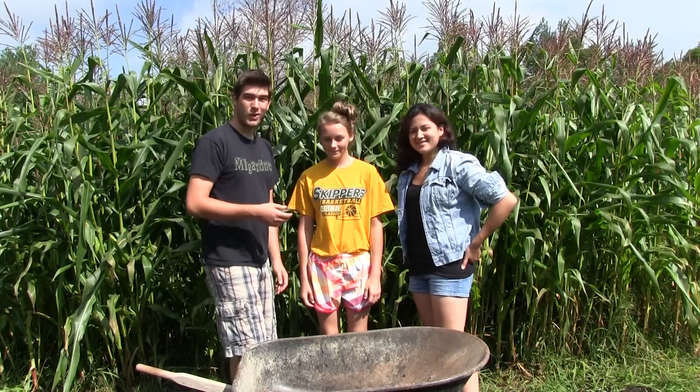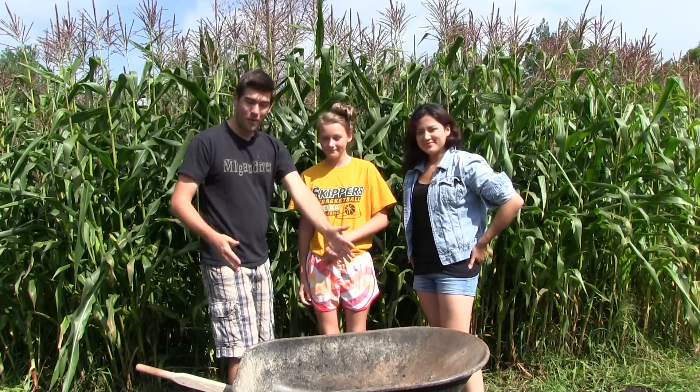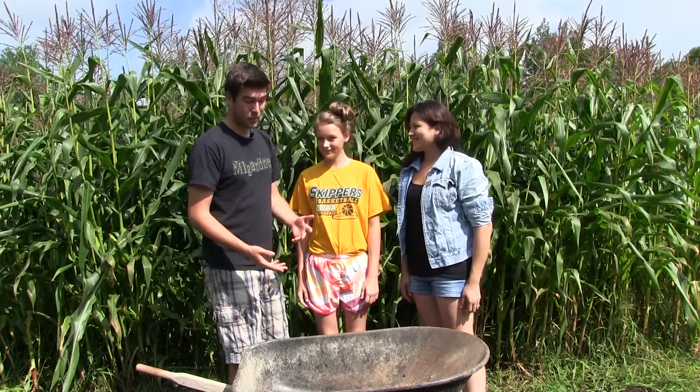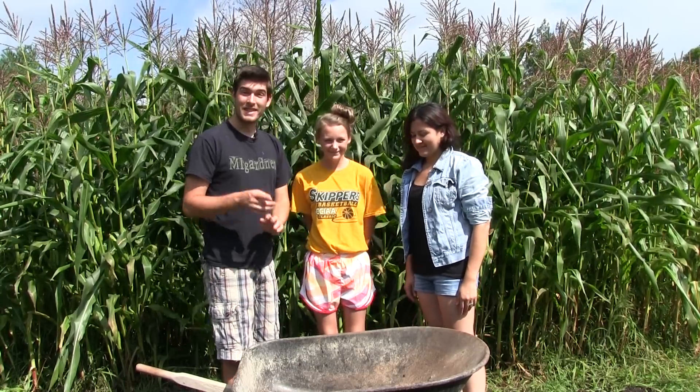I've got my two garden helpers here and we're going to begin harvesting corn. We have a wheelbarrow. Do you think we can fill it up? I think we can fill it up — I think we're going to have enough corn to fill this thing up. So let's get started and come along with us while we harvest our corn.